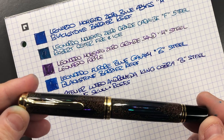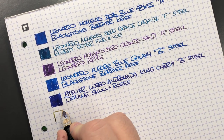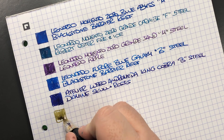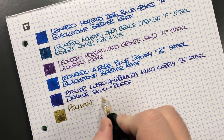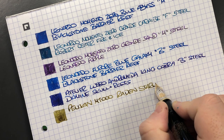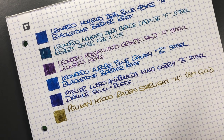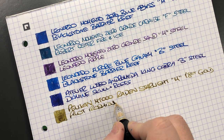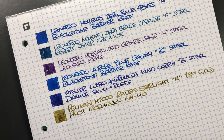The next pen is the Pelican M1000 Raden Starlight. We'll do an ink swatch. I'm just realizing I have a lot of blues and purples on this page this week — I guess I'm going through a bit of a purple phase. It's the Pelican M1000 Raden Starlight White in a medium 18-carat gold nib, inked with Pilot Iroshizuku Ina-ho — probably the closest I've come to a gold ink without sparkles.